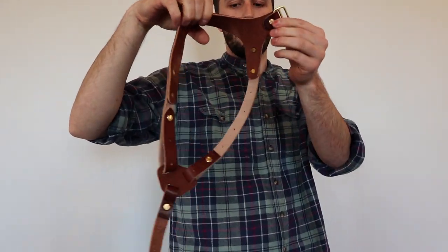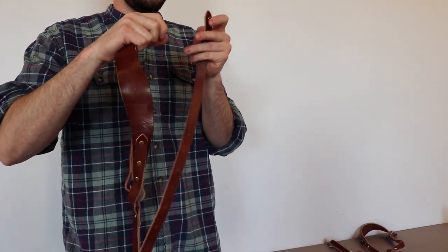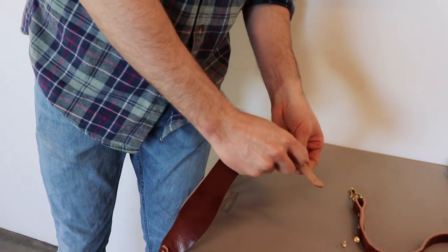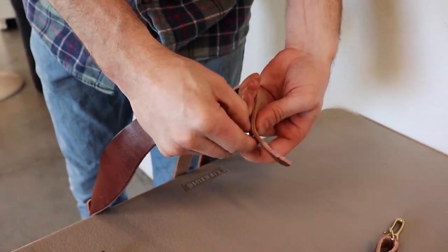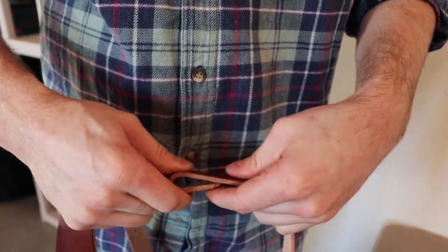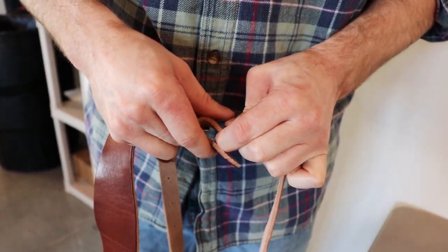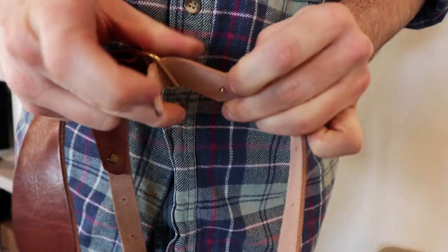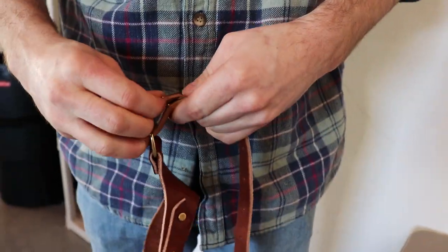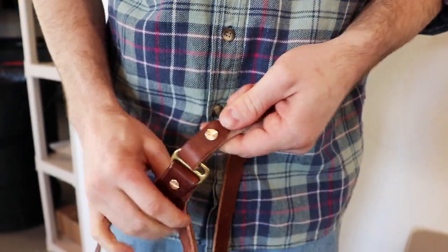Now you're just left with your right side of the harness. Take your one strap from the kit, feed that through, and then hook up that part there. Put the screw in and tighten that down with your screwdriver — I'm just going to hand tighten it for now.